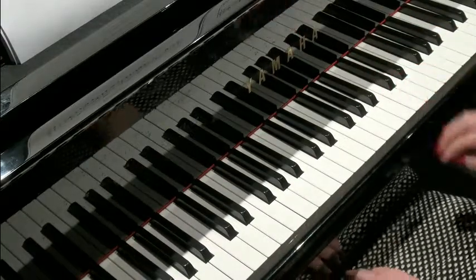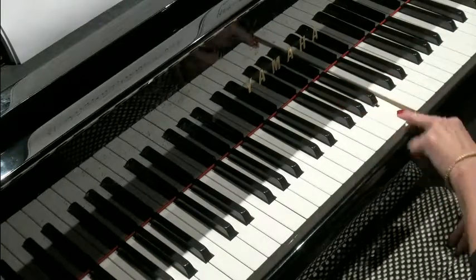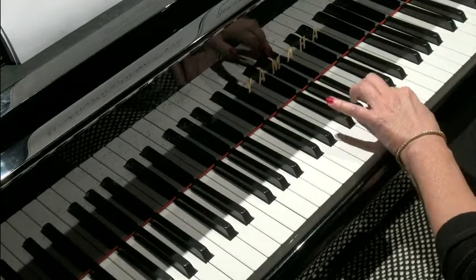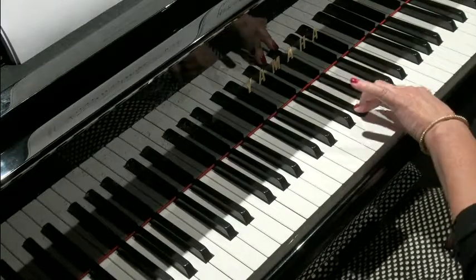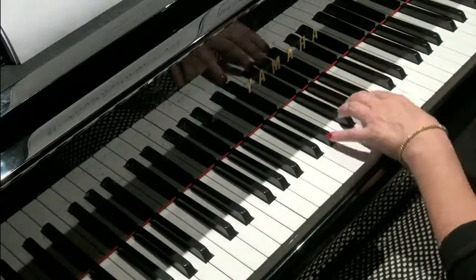The second part starts on a B. B is to the right of the three black notes. So B going to A sharp, then G sharp, which is the center black note in the group of three. So here we are again.